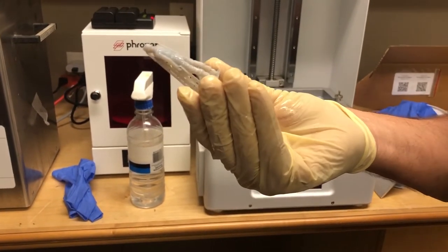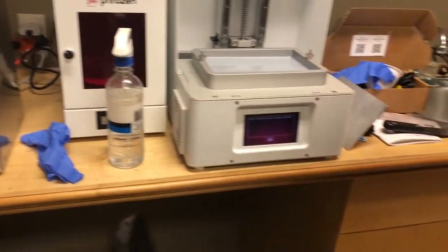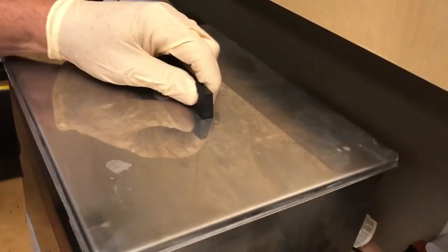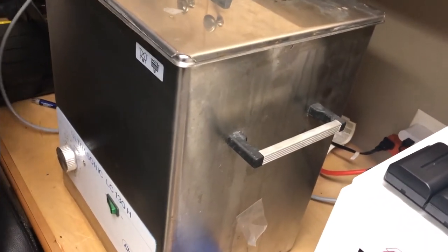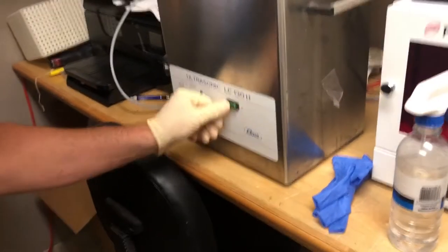So is he ready to go in the curing machine then? Not the curing machine — it's ready to go into this machine. So you put him in the ultrasonic cleaner? Yeah. How long is he going to stay in there? A few minutes. Plug it in. It's on. I don't want heating.